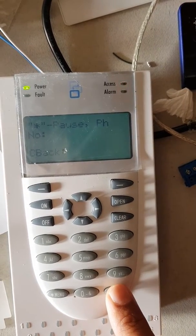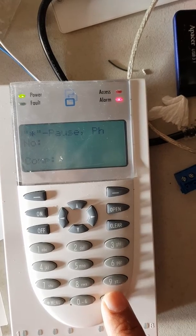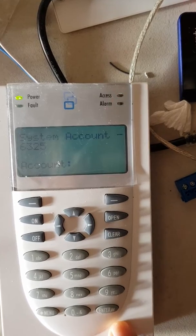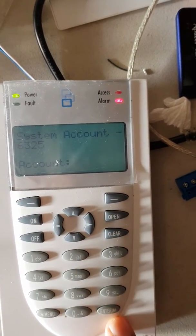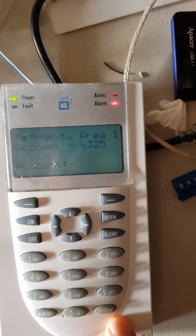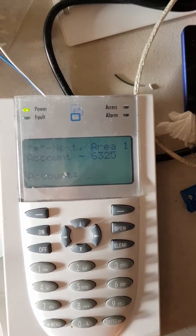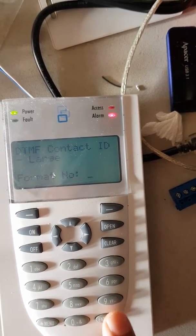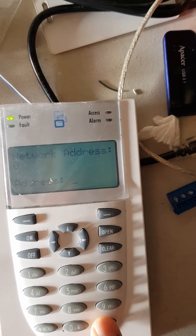The serial number option you can leave blank, press Enter. Next option, press Enter again. Computer number, leave it blank. The system account code is the four-digit account code provided by the monitoring station — just punch that number in here and press Enter.